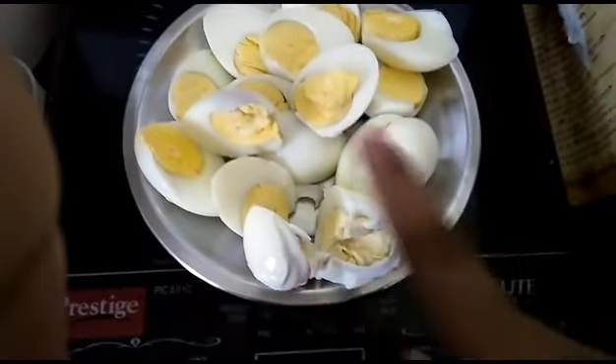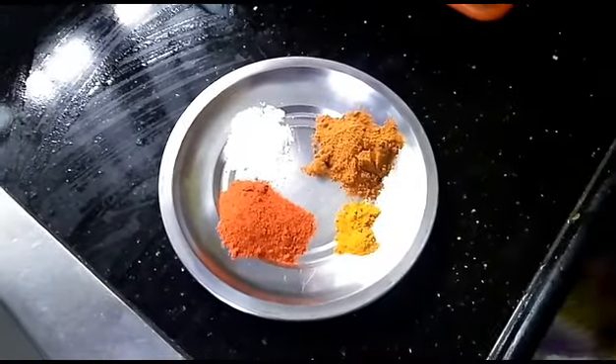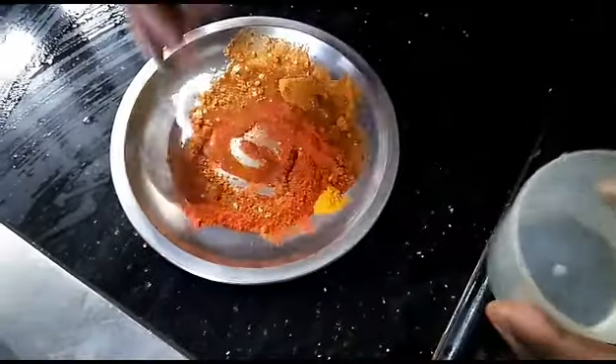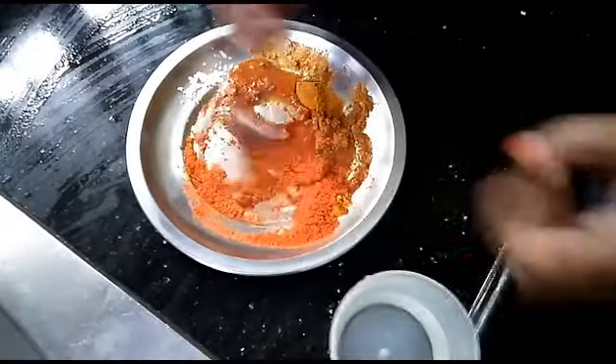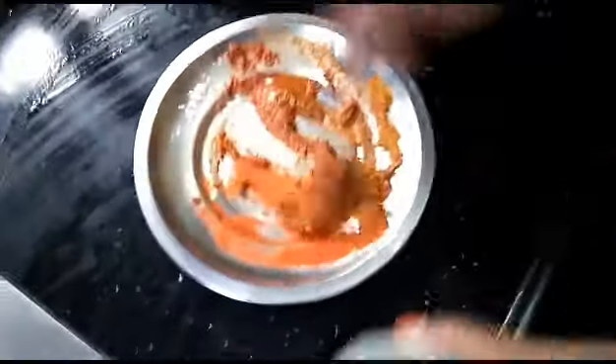Then we cut the eggs. If you want to add some salt, put it in the masala pot. It is easy to cook.